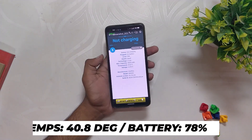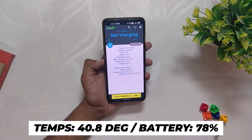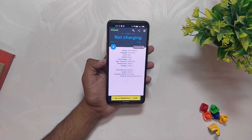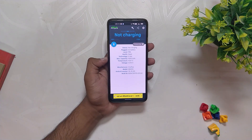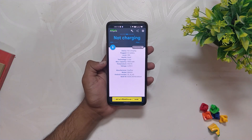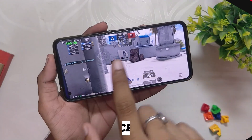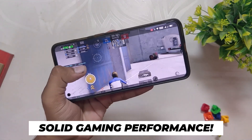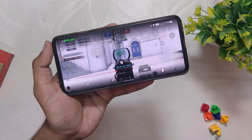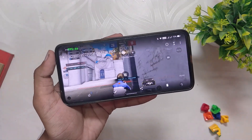After the TDM game the battery dropped to 78 percent and the temps were around 40.8 degrees. The gameplay was very smooth again. The weird part is whenever I did screen recording the fps dropped to 70-75fps, but without screen recording the phone was able to push consistent 90fps. The battery dropped by 12 percent overall and temps were around 40 degrees. I was doing 1080p screen recording the whole time, and this is the reason we were getting 75fps in some games.